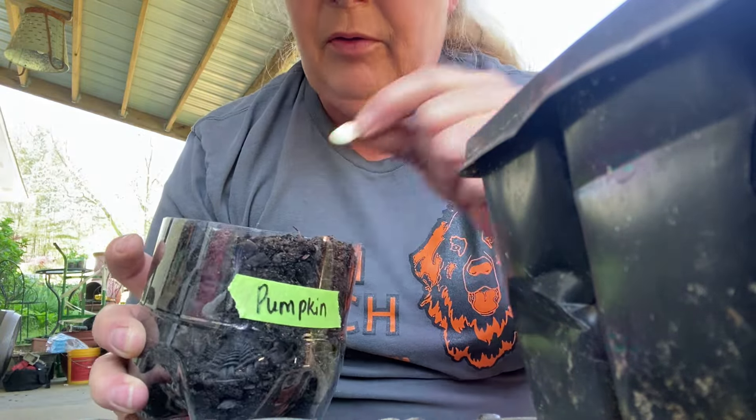Got my pumpkin seeds. I push my finger in about an inch deep, drop the seed in, and just cover it up. As you can see, he got the seed in there about an inch deep. I'm spilling dirt everywhere. And just cover it up and I'm going to water them. These are the ones that he cut off for me — two-liter bottles, drilled the holes in the bottom.